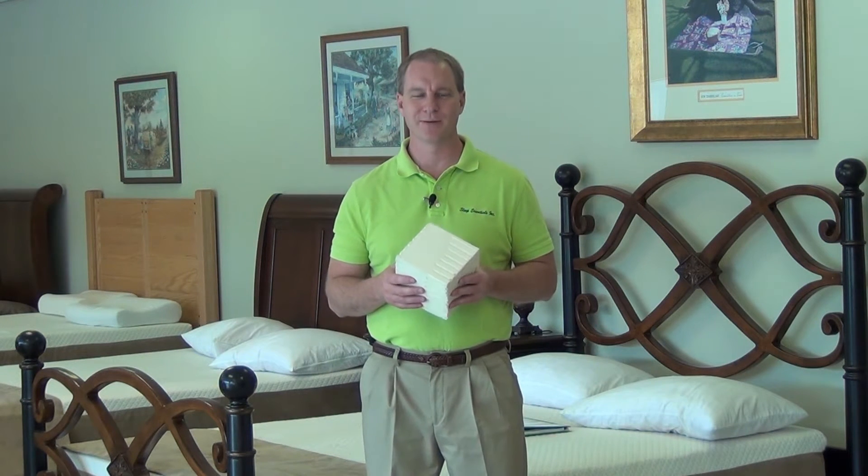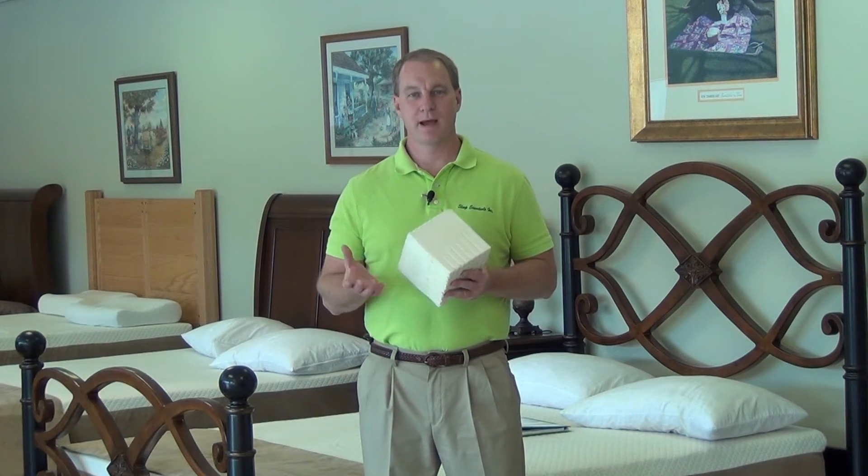Latex vs. Latex. Now why such a title? Well, there are two different kinds of latex and two different ways of making it into foam, and it's important for you to know the differences. There's synthetic latex, which is styrene butadiene, and then there's natural latex, the sap of a rubber tree. Synthetic latex is, of course, man-made latex.